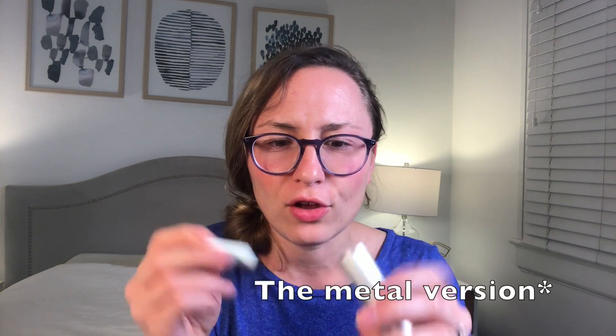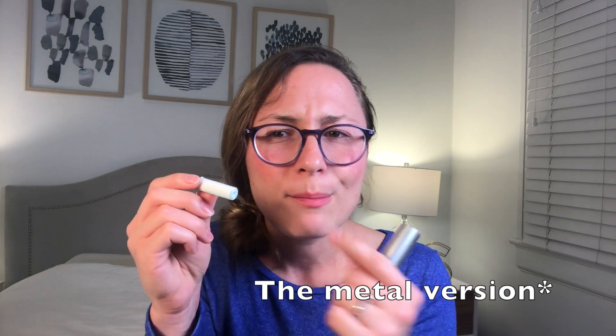It says 'this end up.' What's cool about this is that you do save on the plastic — this is just made out of metal. There's probably some little plastic in here, but the refills don't really have any plastic, so you do save on some waste on an ongoing basis.